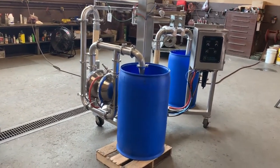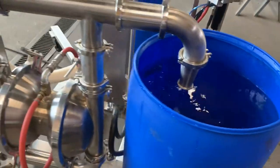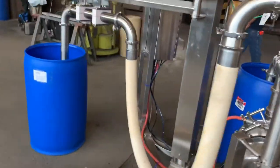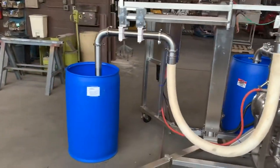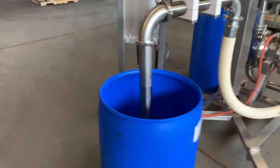And just like that we moved about 55 gallons roughly. Pretty quick. I'll get the exact measurement on this — it'll be in the write-up.